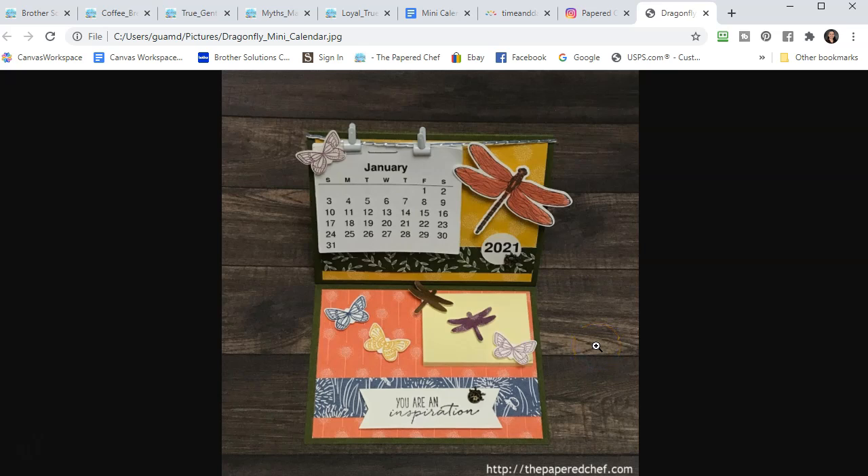Hello crafty friends, this is the Papered Chef here. In today's tutorial I'm going to show you how to create these calendars using your Brother Scan and Cut. We're not going to actually print the calendars on your Scan and Cut — you're just going to be cutting them out so that all your rectangles are the same. Then I'll give you tips and tricks on how to decorate your calendars.